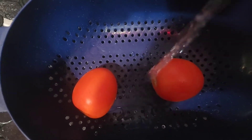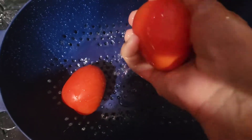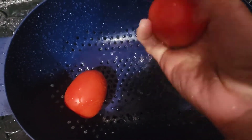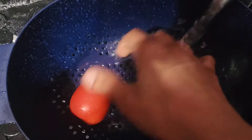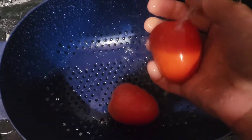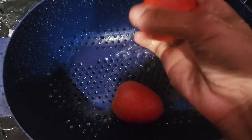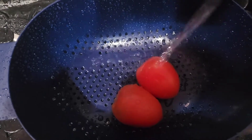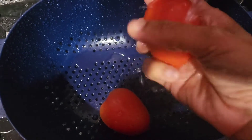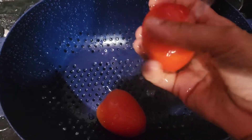I do wash my vegetables, so we're going to wash these organic tomatoes with our Level 2 vegetable cleaner water. Even though they're organic, we still want to wash our vegetables. I wish they had bigger organic tomatoes but this is what I got.